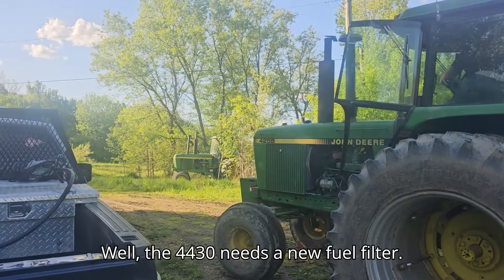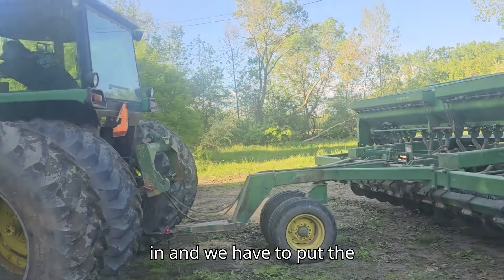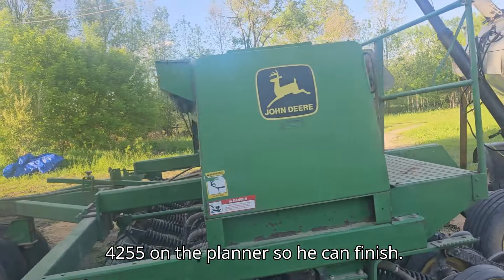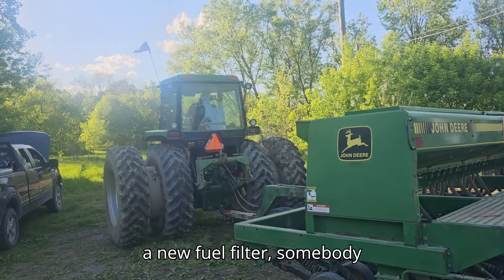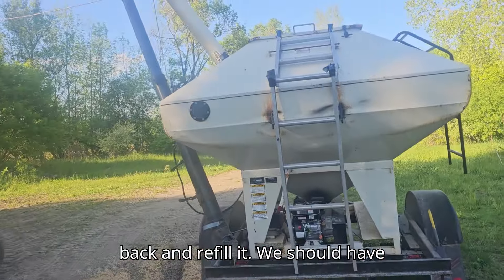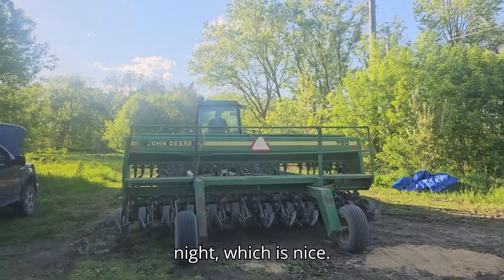Well, the 4430 needs a new fuel filter. I was just about done with all the disking, and we have to put the 4255 on the planter so he can finish. That's more important right now, until we can get to John Deere in the morning and get a new fuel filter. So I'm going to go get some more diesel, take this guy back, and refill it. We should have 80% of this field done by the end of the night, which is nice.